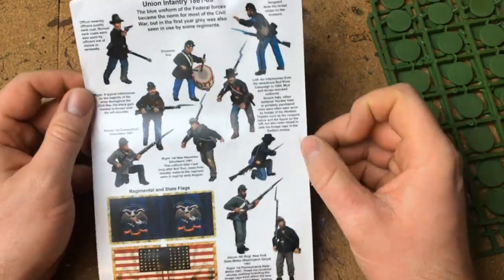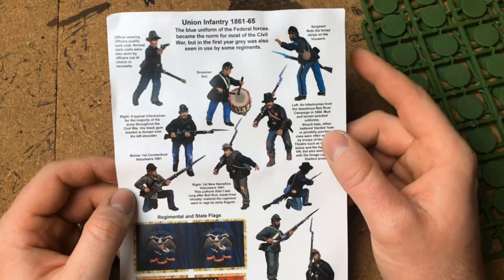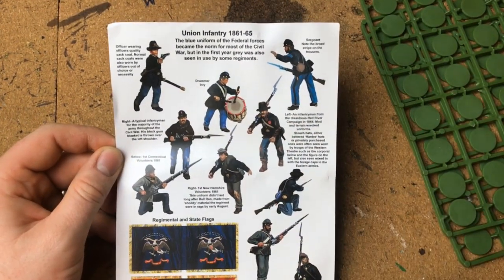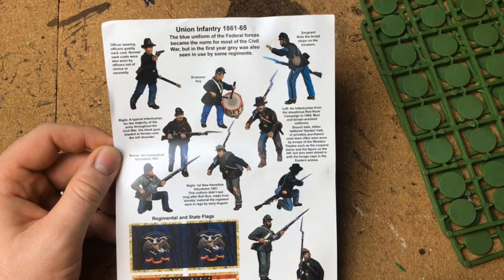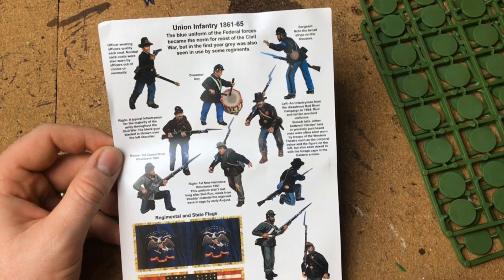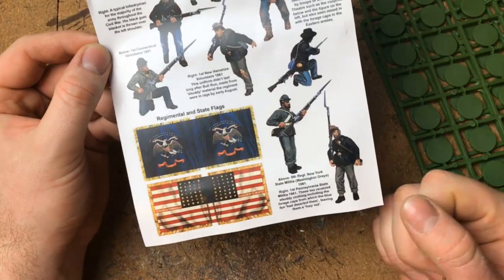Similar to my previous video about the Union Infantry unboxing, we've got the same information leaflet in here. It has lots of different little regiments you can have a look at, just for ideas and inspiration for painting schemes. Really nice - all Perry stuff is awesome. You also get some flags in there if you want to use them, and they're the right size for Perry's - you just cut them out.